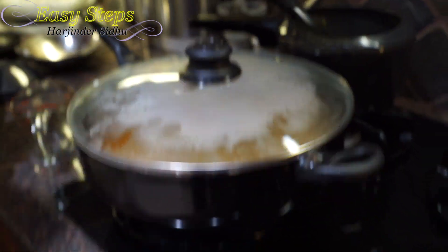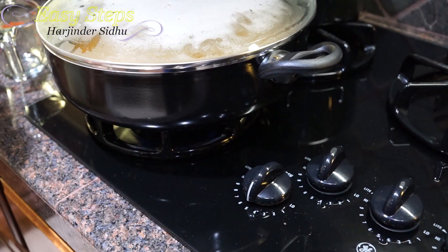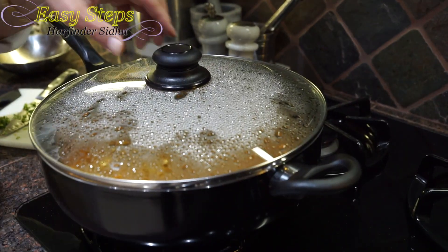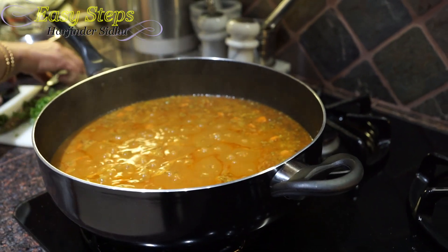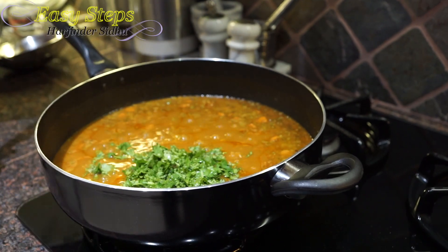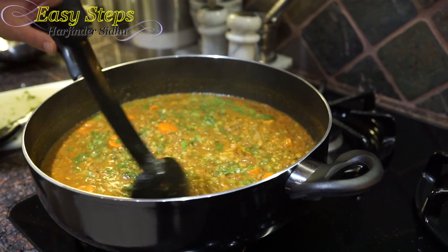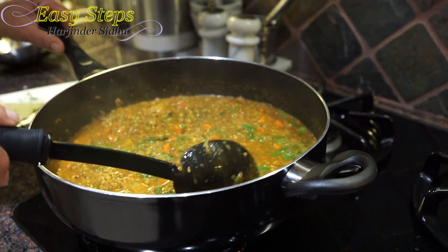Once all the tadka is nicely incorporated with the dal, we cover with a lid and bring the gas to medium and let it cook for five minutes. After about three minutes we open it and add cilantro, which is dhania — two tablespoons. Mix it well. This is the consistency I like; if you want a thinner gravy you can always add more water, but four cups of water with one cup of dal is perfectly fine.